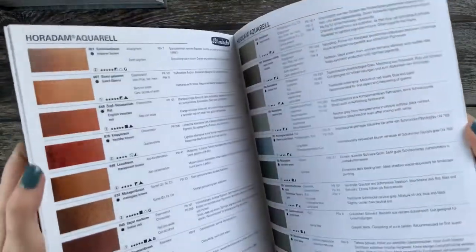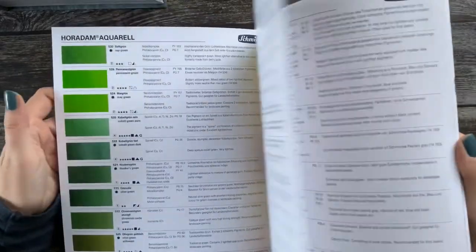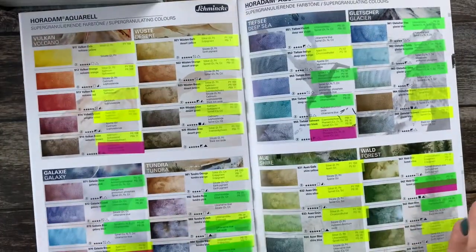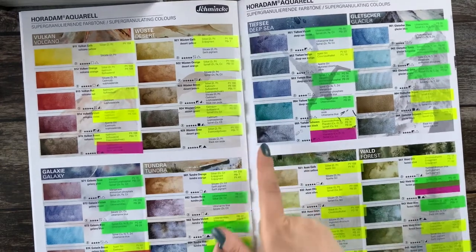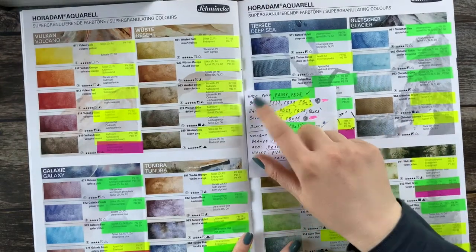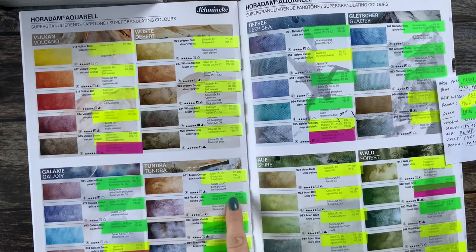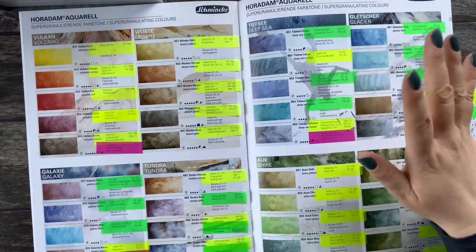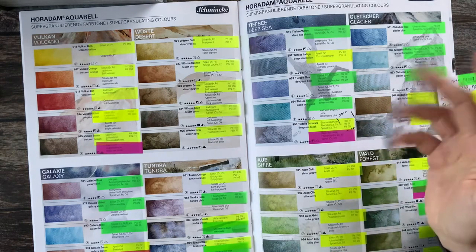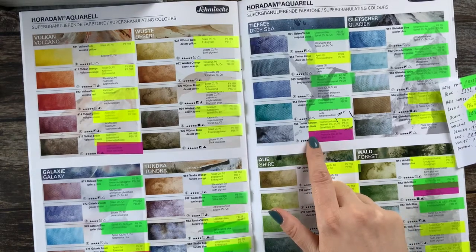This is a booklet that you can get in some shops. It's so nice - you have all the colors here and the pigments that are being used, and also here almost at the end you have the list of the Schmincke super granulating colors. There is one set missing, so here are eight sets and the missing one is the Haze set, so there are nine sets total. The green colors are the ones I have already mixed and the yellow ones are the ones I'm going to mix.